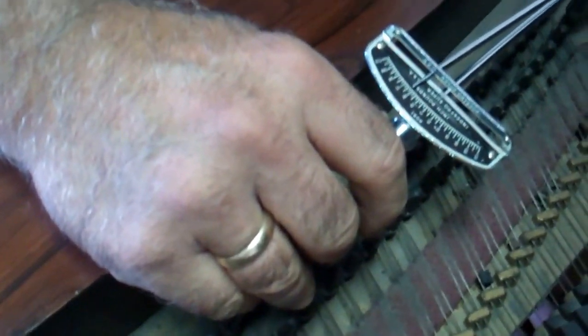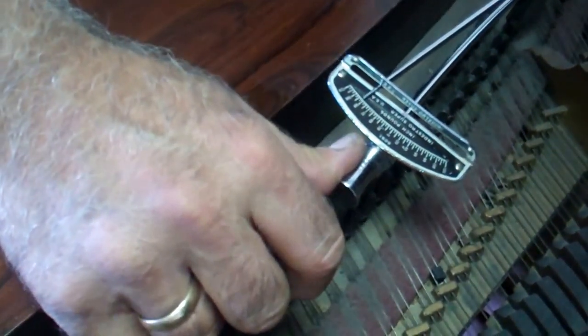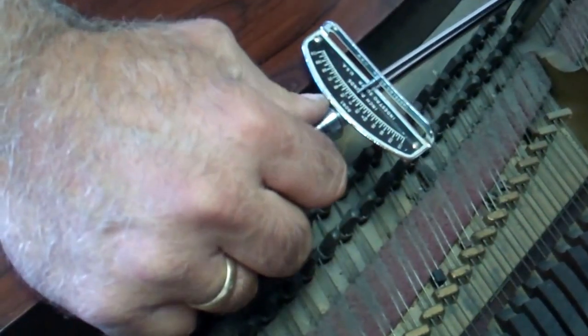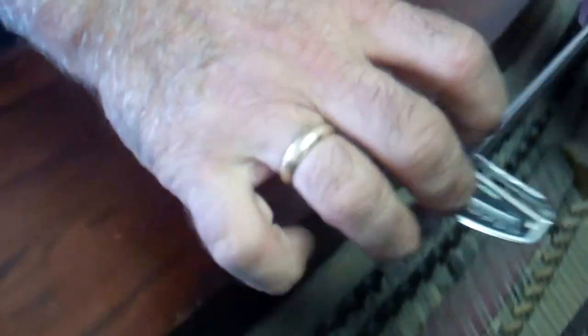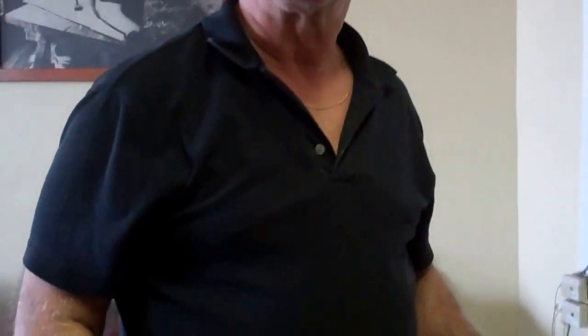Well, that's not bad. Depends on how well these pins will hold. I'm getting close to 100 pounds of torque — which means if it was original, it would be impossible, unless it was in an incubator somewhere. The question is, is this tunable and can it stay in tune? Yes, that's what I need to know.